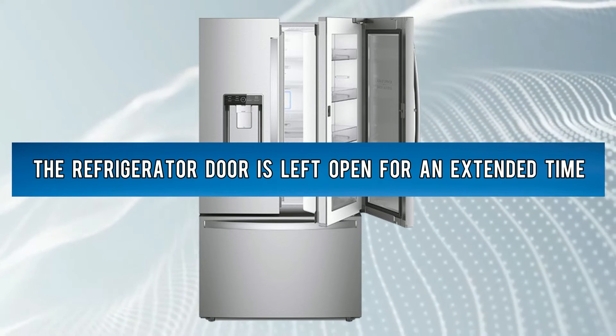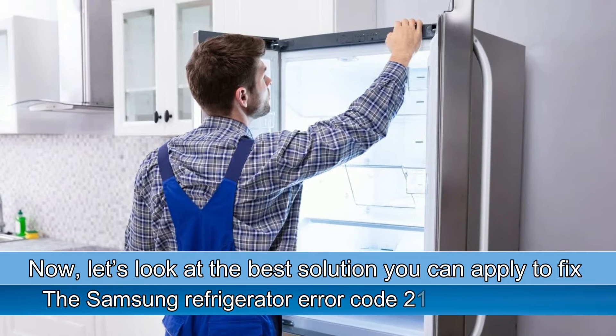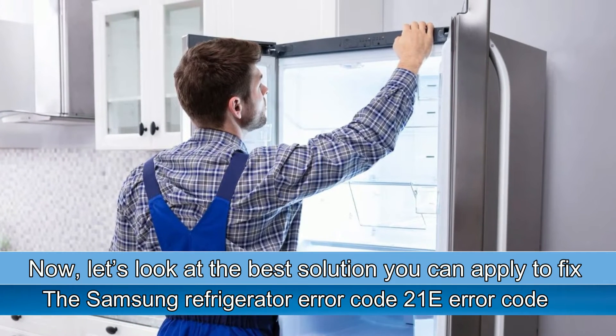The refrigerator door is left open for an extended time. Now let's look at the best solution you can apply to fix the Samsung Refrigerator Error Code 21E.